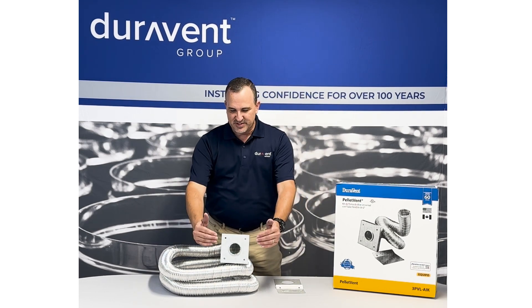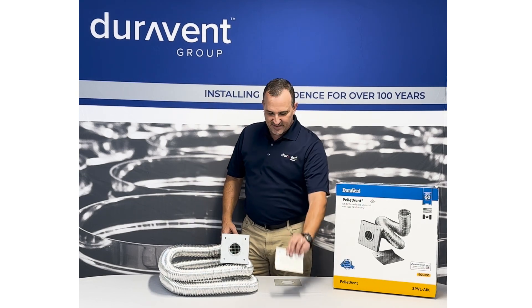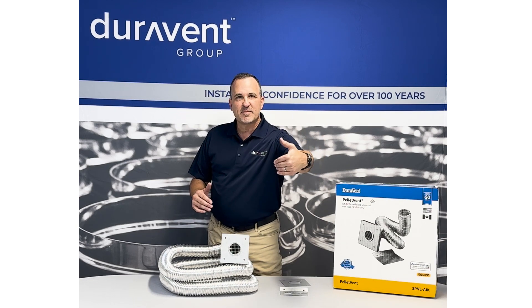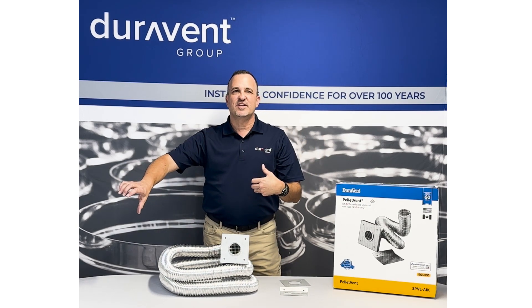It's a flex kit. It comes with a termination cap, it has a rain deflector, and it has the inside wall thimble. This kit draws fresh air from outside right directly into your stove.